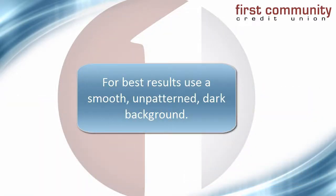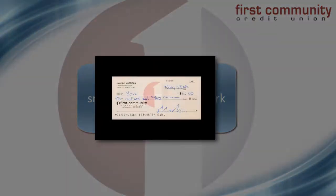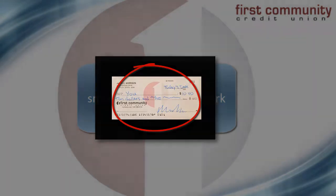So what should you do? Place the check on a table or a countertop with a smooth, unpatterned, and dark contrasting background. Or you could use something like the back of a mousepad or dark construction paper.